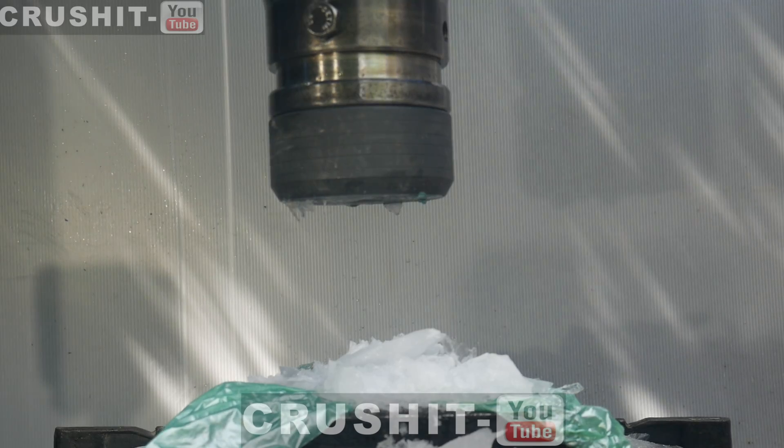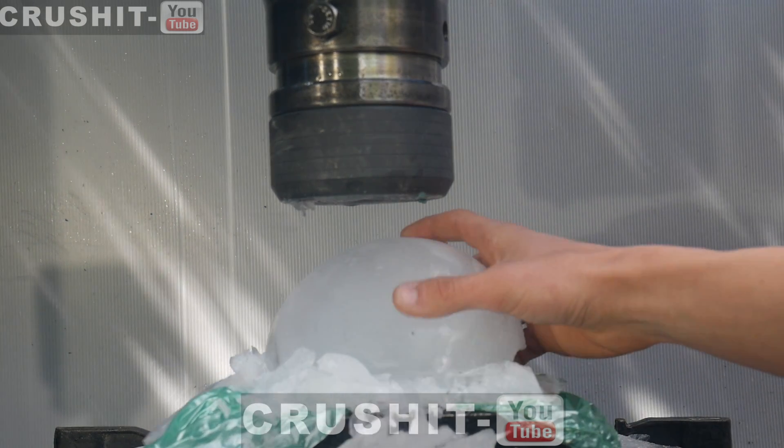That just split it in half. Let's try and crush one of the bigger chunks.